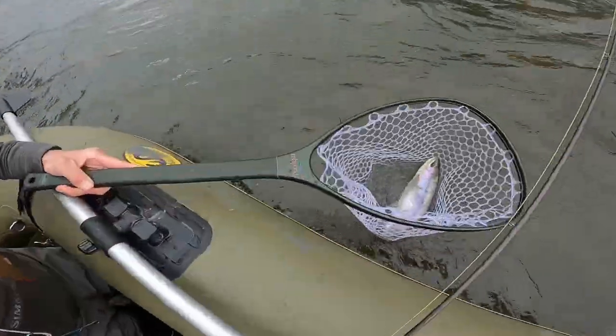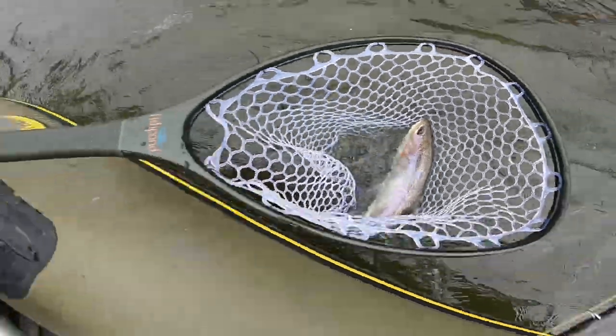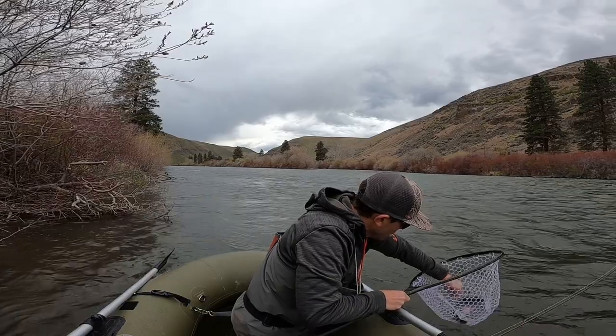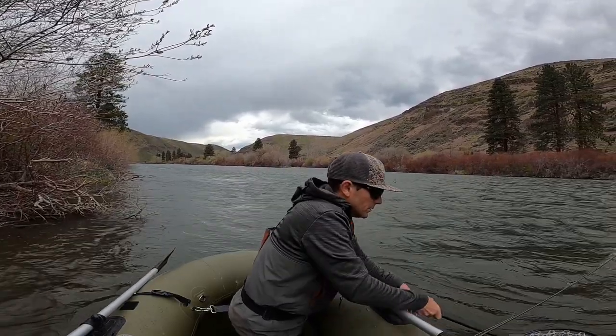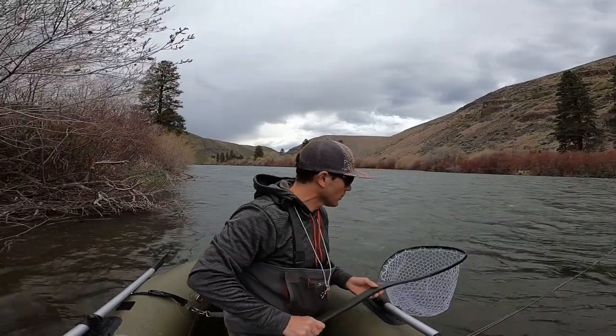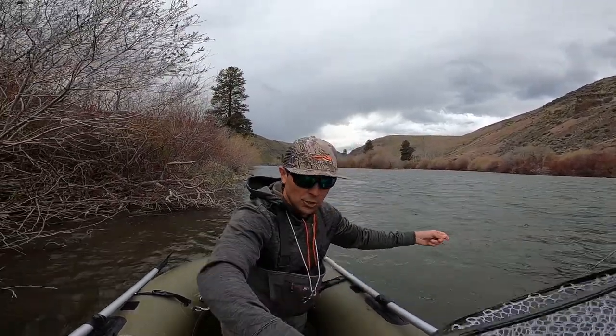I'm going to keep him wet and give you a good look at that trout. Nice rainbow from my own backyard right here. The hook's already out — that's why we use a real, true, actual barbless hook. So fishing's been tough.